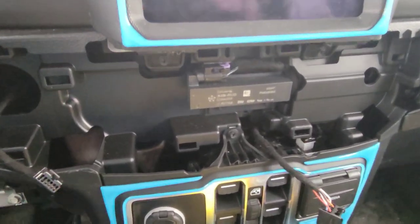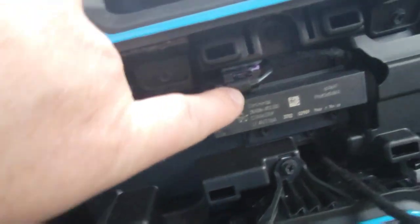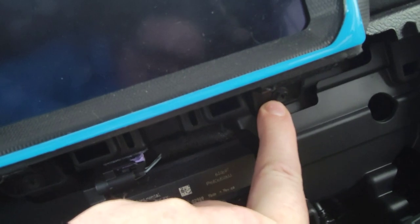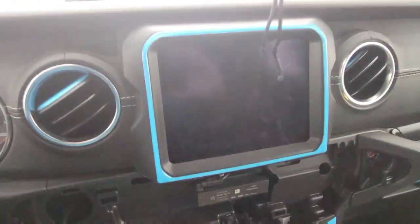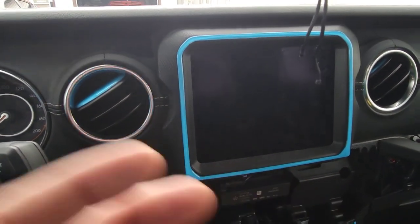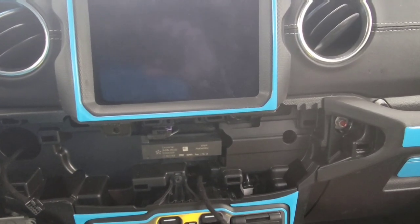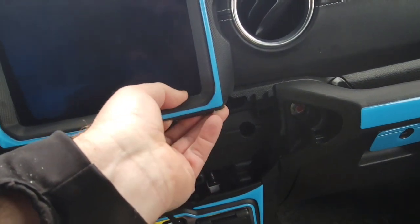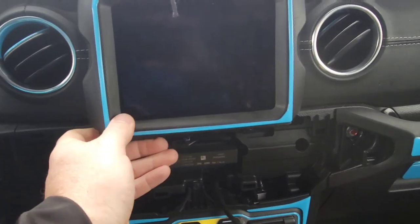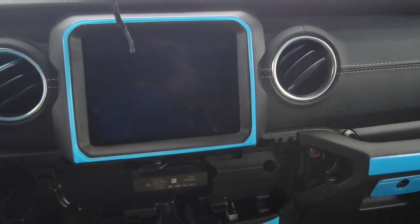Now that you have the two plugs unplugged and that panel off, the next step is taking out this screw here and here — you'll need a seven millimeter socket for that. Then you'll be able to unclip and pull it off. With the two screws out, you're able to just pull on the bottom and unclip the panel that goes around the screen. You'll hear a clicking sound whenever it comes off. You just lift and pull — I want two hands to do it so I don't crack anything.